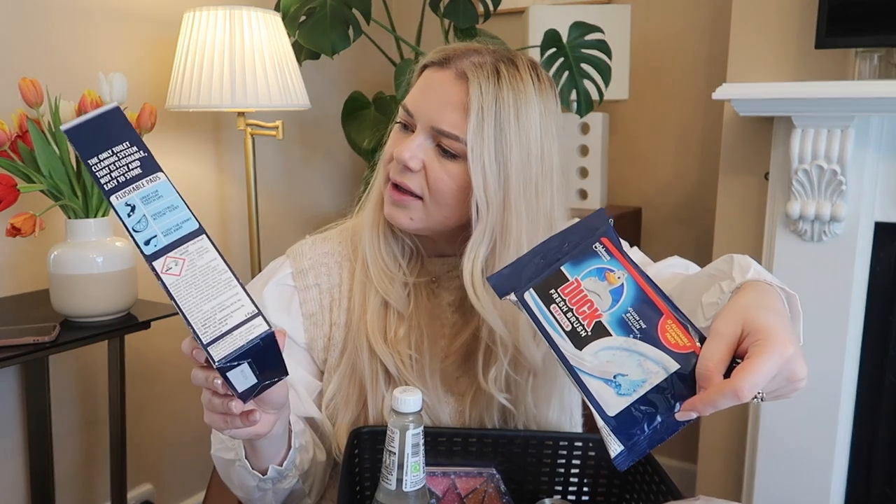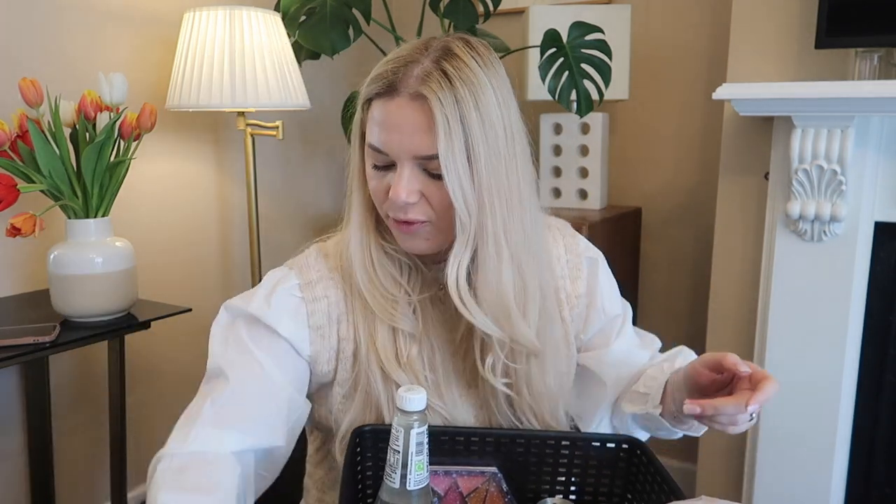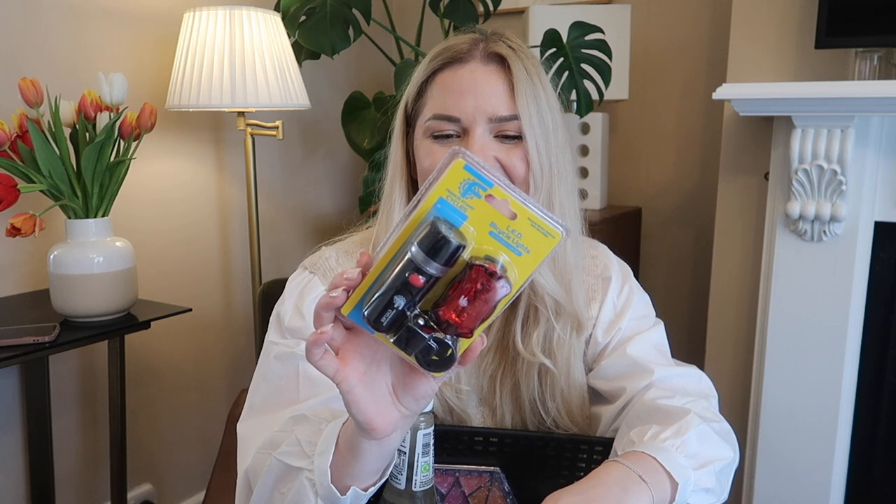These are 12 refills with four flushable cleaning pads — hopefully they work, people say they do. Then some little snacks for the girls: croissants, five in a pack, I believe they were a pound — just for their lunch boxes. Then I got this for my husband: LED bicycle lights. He got another bicycle and we're keeping it locked now because the other one got stolen in the first month we moved in.